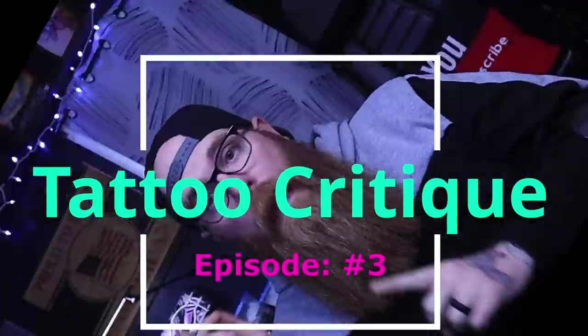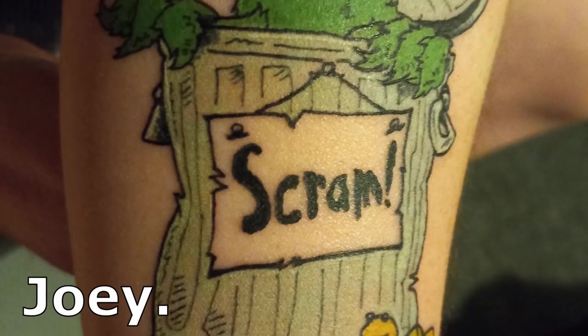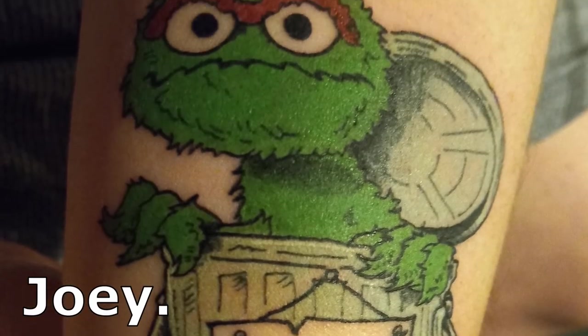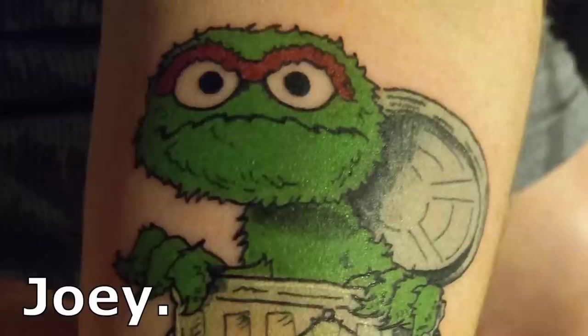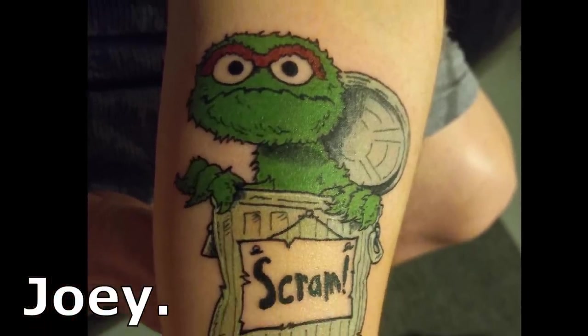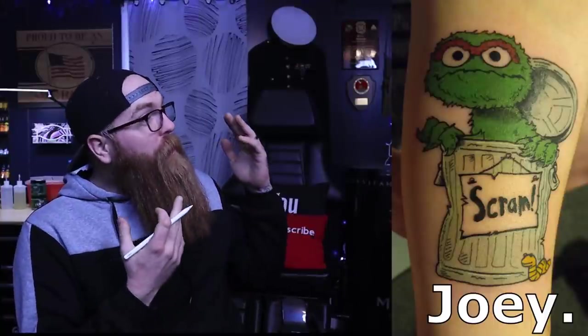It's episode 3. Starting off with Joey. Joey did this piece on his wife. He just recently got his tattoo license in the state of Missouri. Big congratulations to you Joey, that's awesome to hear. Joey says what we are doing here on the channel for the industry is awesome. So thank you Joey and congratulations. Personally I think this is a really cool tattoo, but let's dive in.